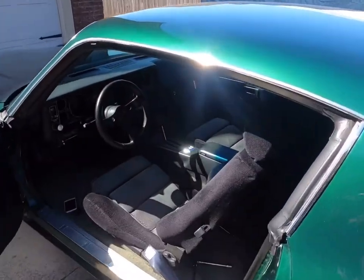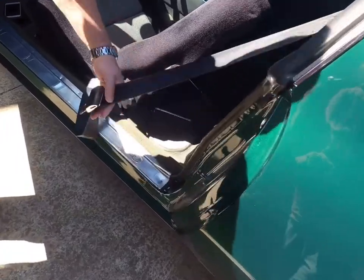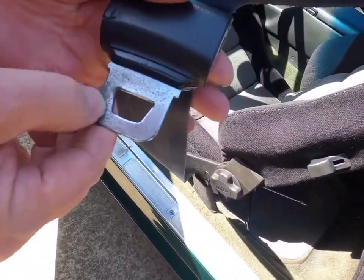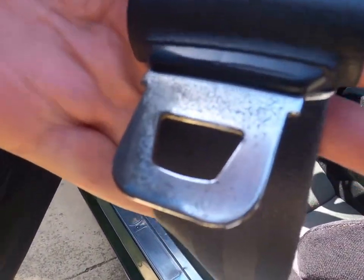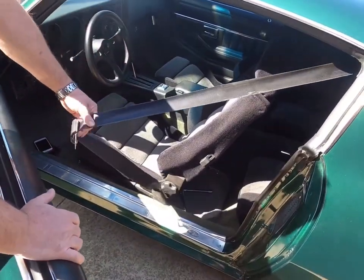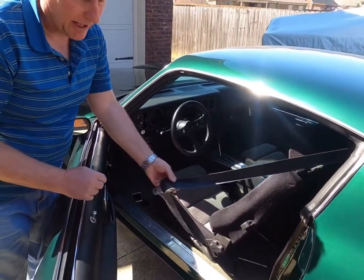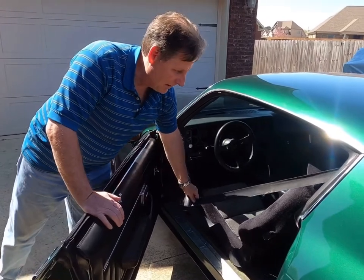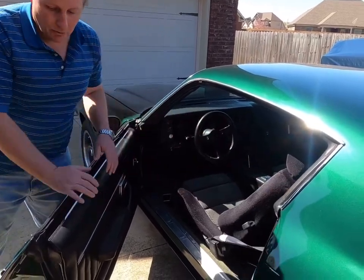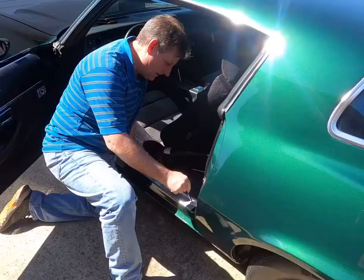These are the original belts. They have a mix maker. They're pretty much falling apart — that's basically 40 plus years of wear and tear. You can see the chrome on the buckle is shot; it would have to be replated, and the little plastic covers are worn and cracked. The one on the passenger side is missing. It would just be more trouble than it's worth and probably cost more to refurbish these than to just install the new ones we're putting on today. Hopefully it'll make the car a lot safer and also a little prettier.